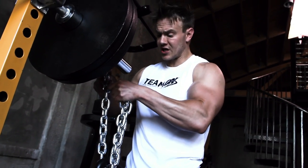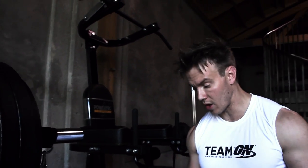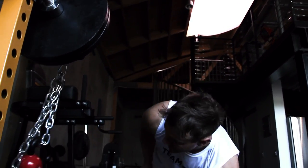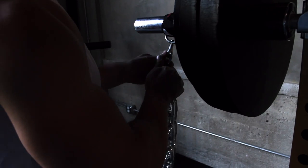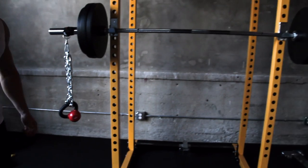By doubling up the chain and having the kettlebells hanging freely, as I squat they're going to be swinging back and forth, which will displace the total amount of weight that I'm lifting, once again making it even more challenging for me. Plus, it does look pretty cool.